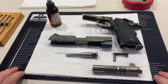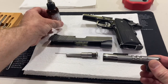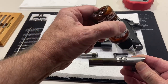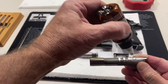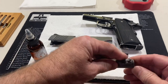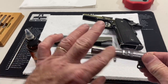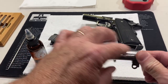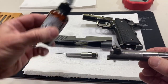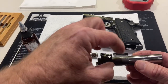Cleaned it all up so it's nice and clean. The first place we're going to lubricate is the barrel. You want to put about three drops on the outside of the barrel and work that around. This is not only to help it lock into place in the slide with those lugs, but to protect it from corrosion. We also want to put a drop right there with the barrel link, so that's nice and free.